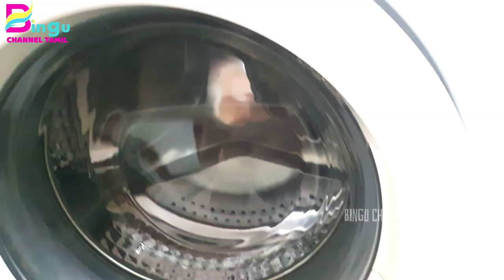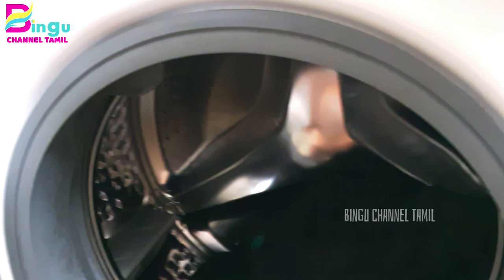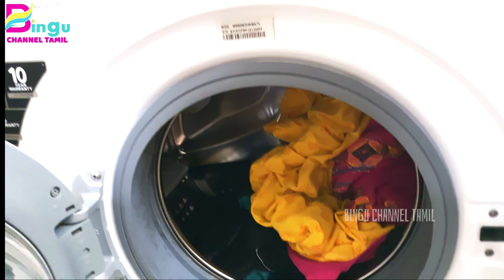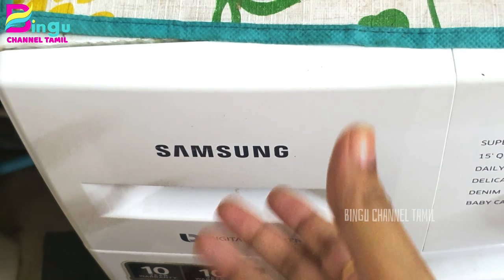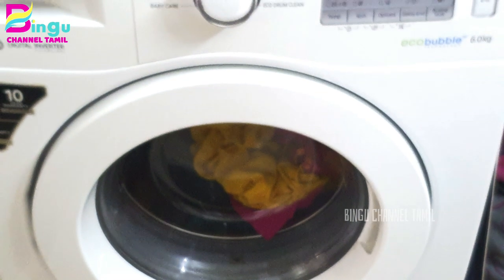We wash the dress and do laundry. We have to stop the maid. If you want to stop at the restaurant, please tell me in the comment section.